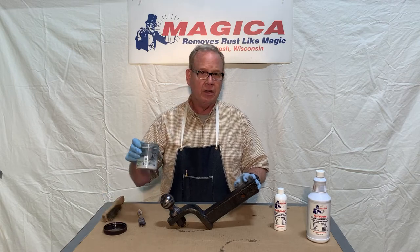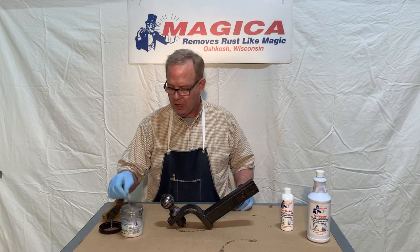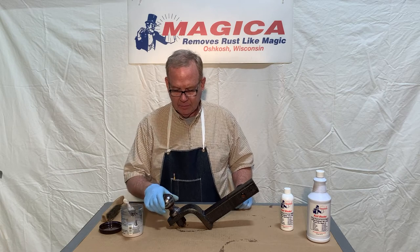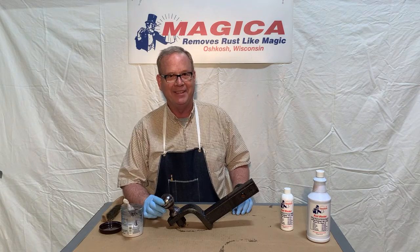Don't return any of the rust blocker back into the container. It can just be rinsed down with water — same with the brush. Very easy cleanup. Thanks for checking out the video. It's really a great product. Stop by our website, MagicaRustRemover.com. Thanks.